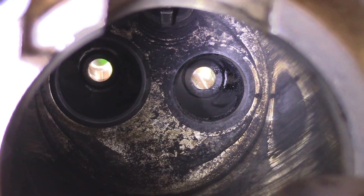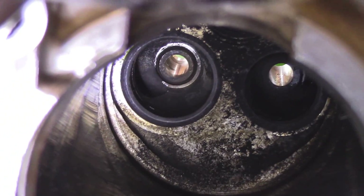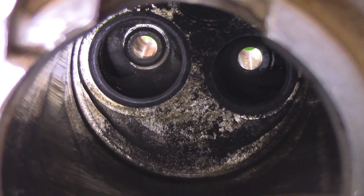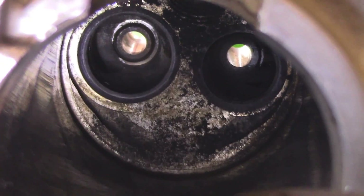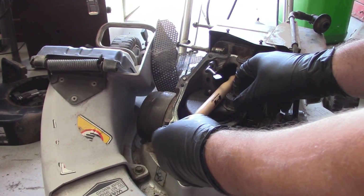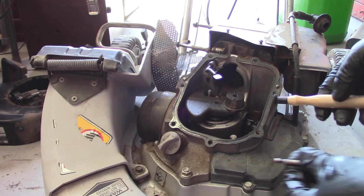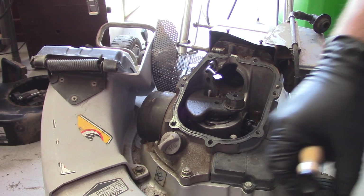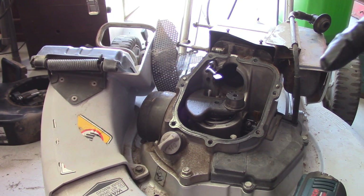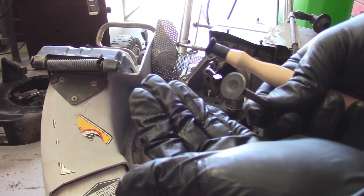You guys can kind of see some of the condition of how they are in there. The intake valve, which is the larger one on the left, doesn't look to be in too bad a shape. But we'll go ahead and do that anyways. I've got the old valve and the valve lapping tool in there just to make sure that everything is copacetic. The first thing you want to do with the new valve is make sure that it's nice and clean from any sort of debris or oil.